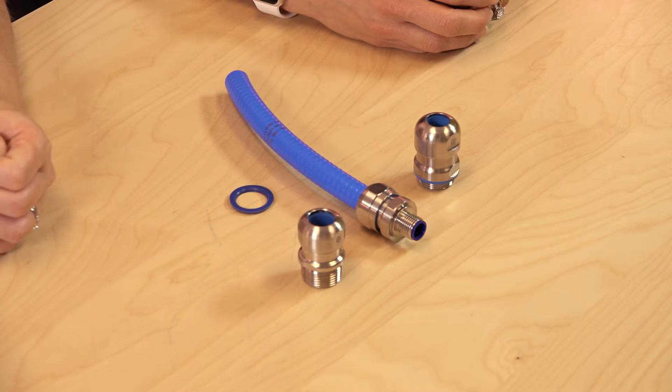Hi, I'm Mary Gannon, Senior Editor with Design World. And I'm Senior Editor Lisa Eitel. Today we're taking a look at SkinTop Hygienic and Inox Cable Glands from LAP USA.